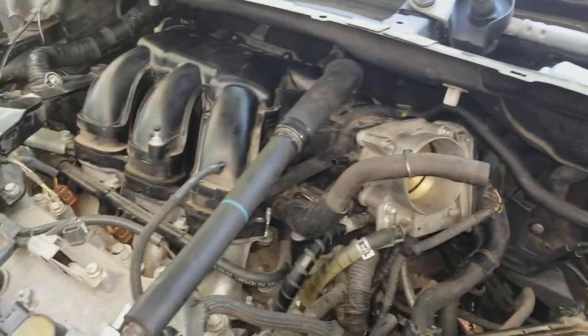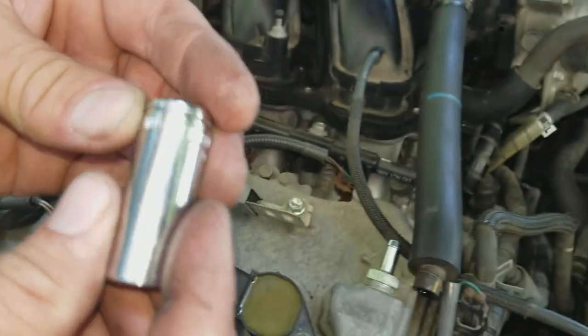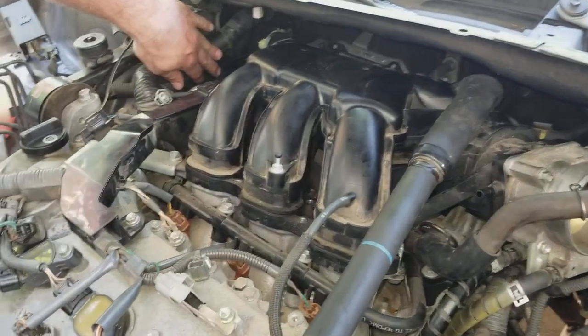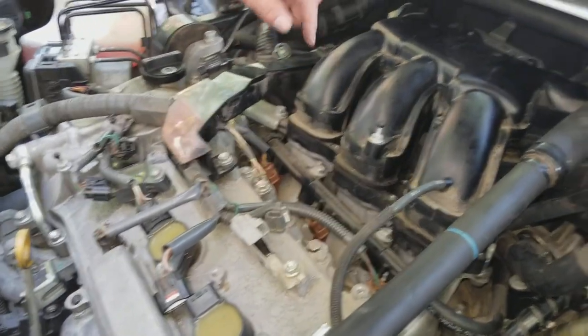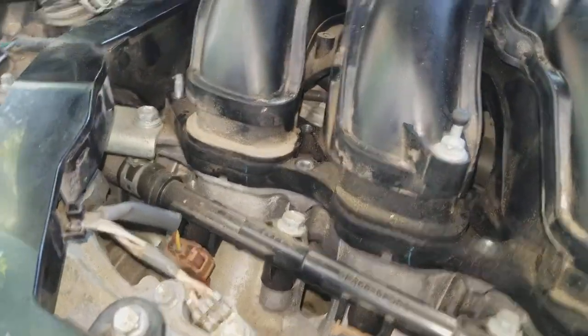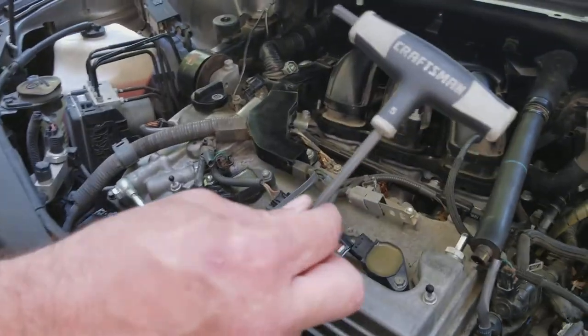There's two bolts in the very back. You will need a short 13 millimeter socket — they're located back there, you can feel them. I pulled this harness out of the way, and before I did that I had to take out these four torx screws right here using a T5 torx. There's also two little bolts to take off here.